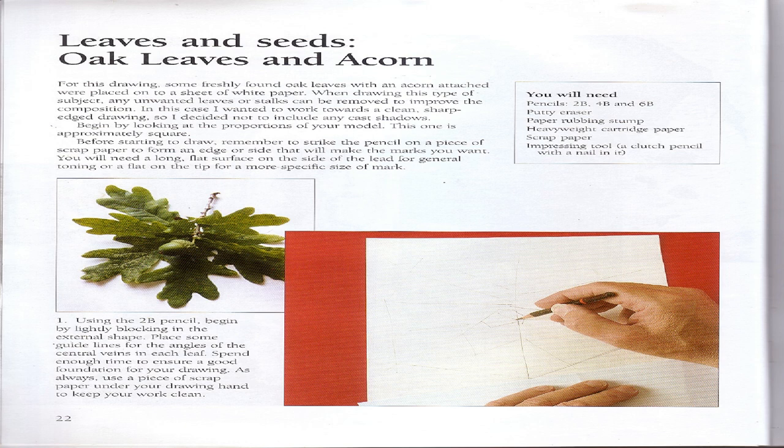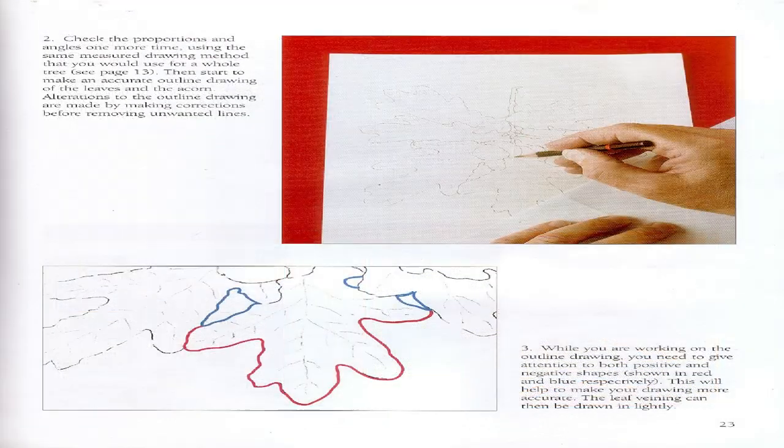Step 1: Using the 2B pencil, begin by lightly blocking in the external shape. Place some guidelines for the angles of the central veins in each leaf. Spend enough time to ensure a good foundation for your drawing. As always, use a piece of scrap paper under your drawing hand to keep your work clean. Step 2: Check the proportions and angles one more time using the same measured drawing method that you would use for a whole tree, then start to make an accurate outline drawing of the leaves.